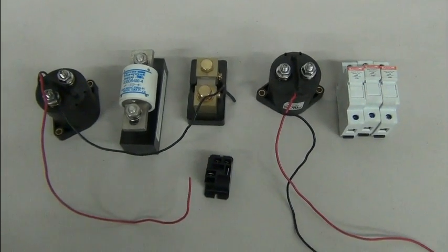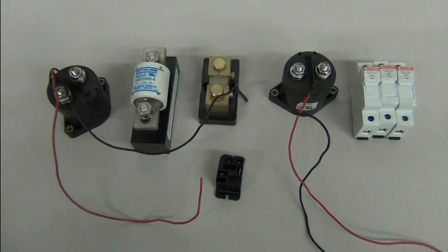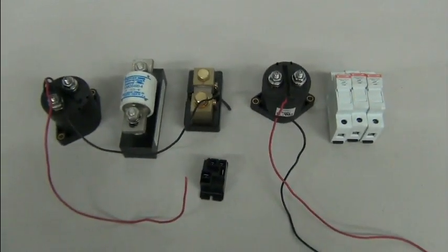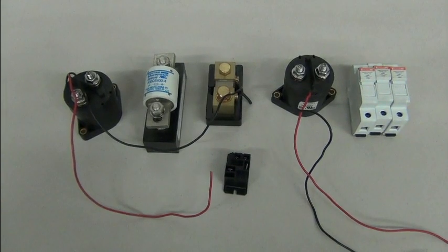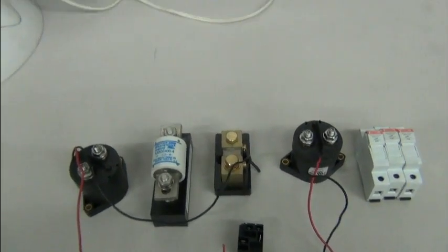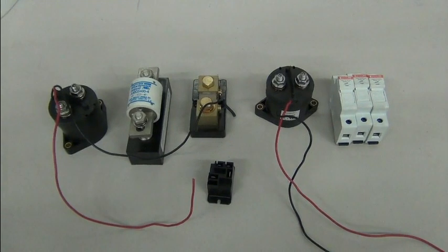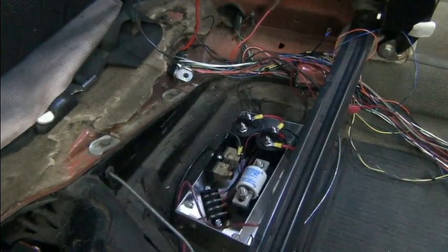Let's come up with a different way to mount all those components — something more conducive to the area. Remember we've got cables coming in that have to line up, and you want accessibility and serviceability. We're not trying to redo the whole thing; we're trying to do this with the least amount of time and expense. I'll give it some thought and let you know what we come up with.